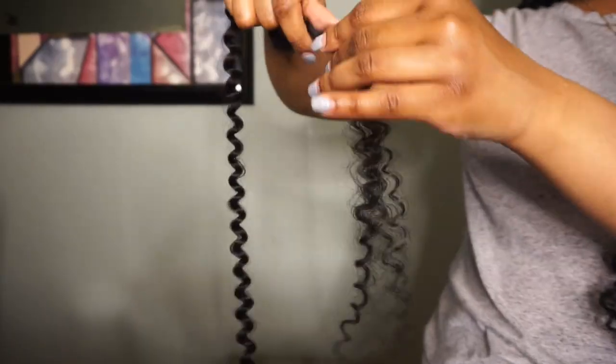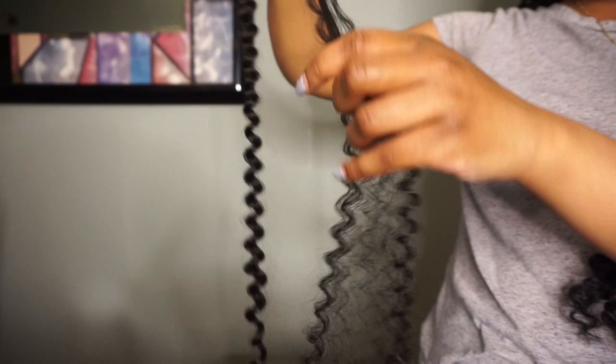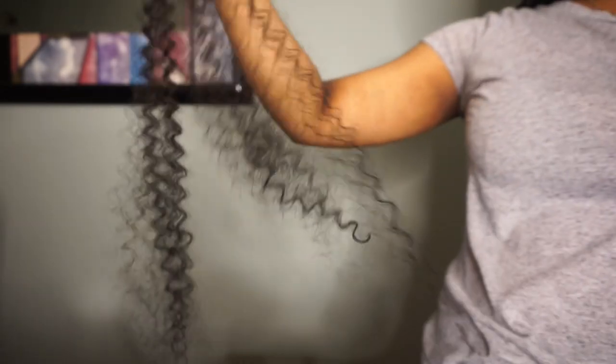Here I'm just showing you how I prepped my hair. I'm actually taking two pieces of the hair and separating and fluffing out the ends of each one.